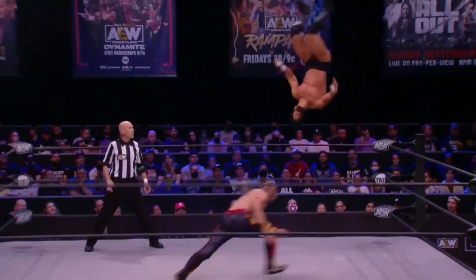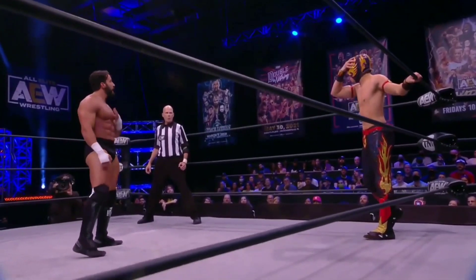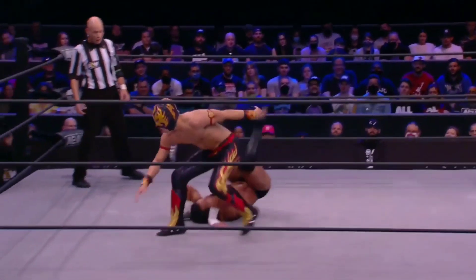Create some distance, back elbow, staggers Fuego towards center, Tony knees. Wow, tremendous agility and now a stalemate here. I don't think Fuego was expecting that, Taz.